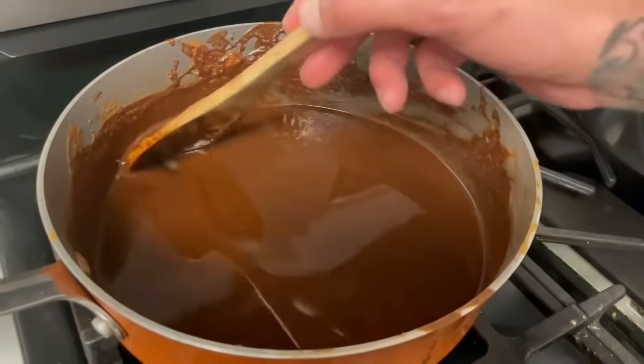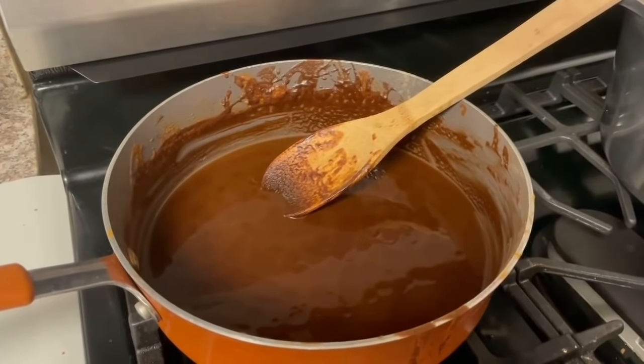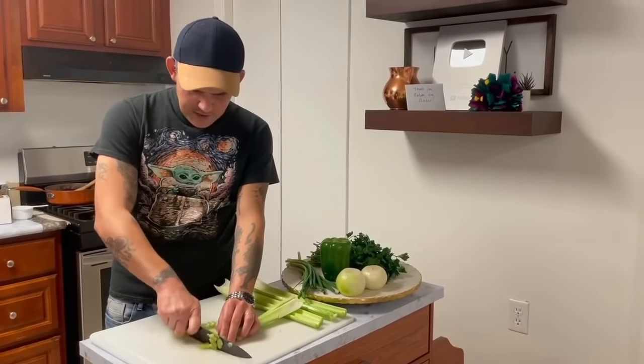After 20 minutes, this is what the roux looks like — it's done. Go ahead and sit your roux to the back burner, get it off the heat and just leave it there. Let's go do some vegetables.